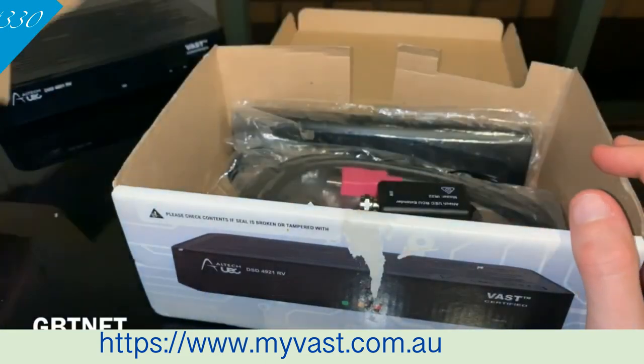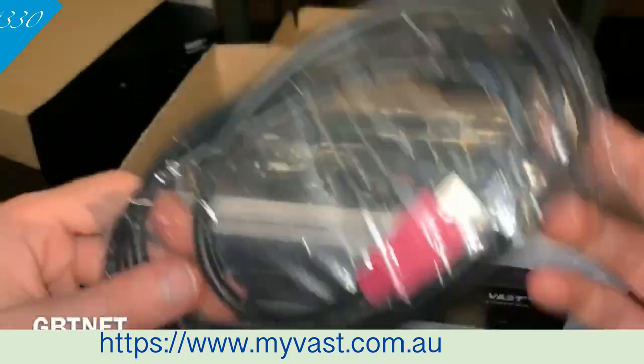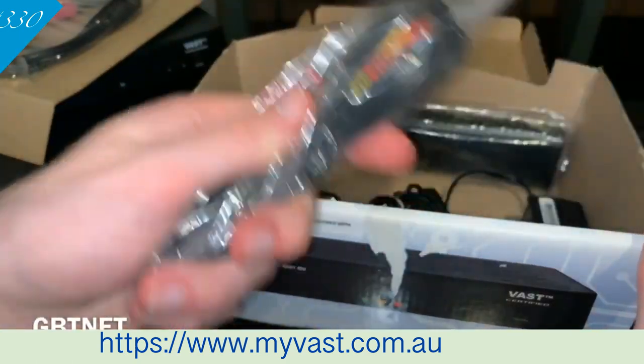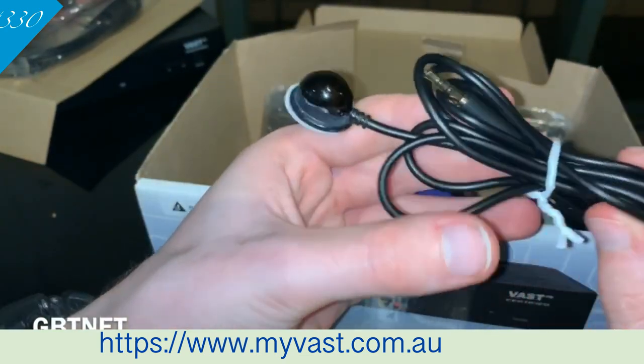Now we'll see what else is in the box. The first thing: you've got an HDMI cable here — one end is pink and one end is black. You've also got your AV cables. And this is what I was talking about — the ioblaster right here.